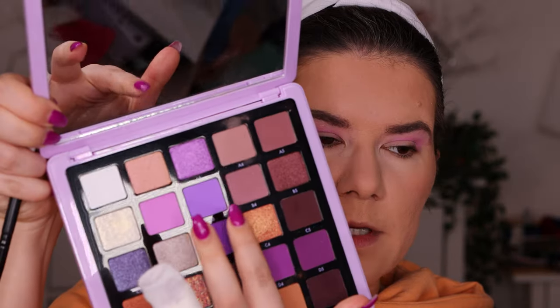With the same brush I'm going to go in with B3, this purple here. I'm going to deepen the crease but actually go a little bit above the crease too, just because I have hooded eyes. I'm going to blend. This is a beautiful palette — I'm so happy I have it. I know it's not a new release but it's definitely worth it.